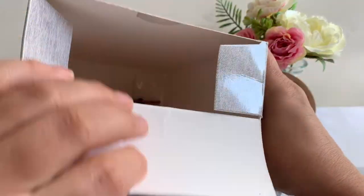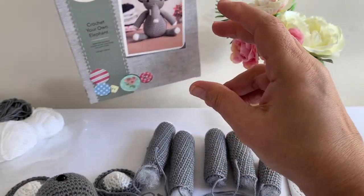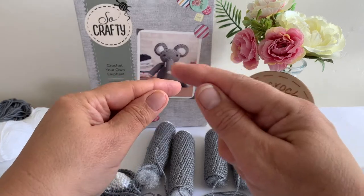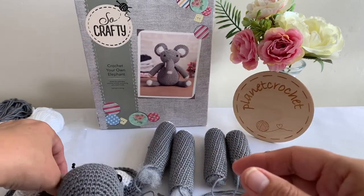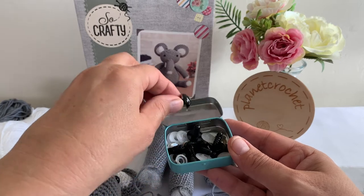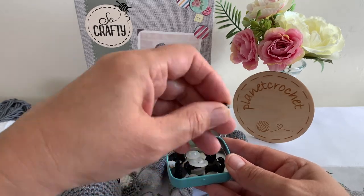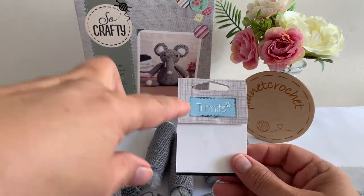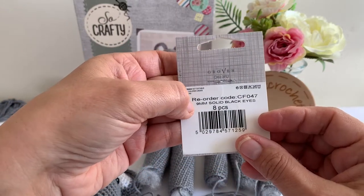There is some black yarn in the bottom, so you could French knot the eyes on if you like, or just go around through your stitches - you can go around and around. I'm going to put British safety standard eyes on. I think these are six mil. I have a little box here with little bits and bobs - big eyes and small ones. I buy those from a local store in the UK called Hobbycraft, or online - Amazon do Trimits - and these are nine millimeter.